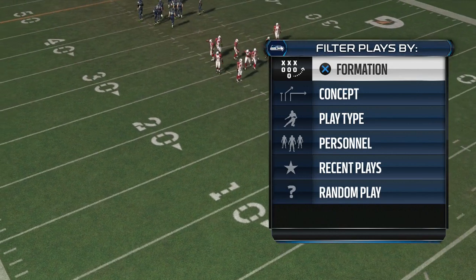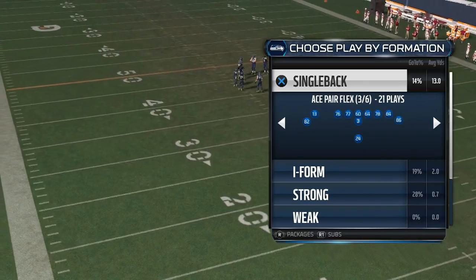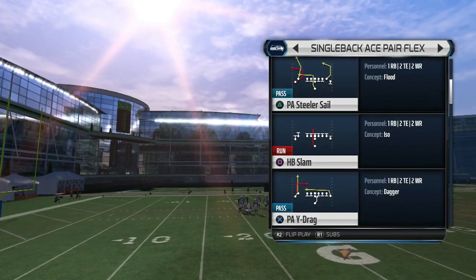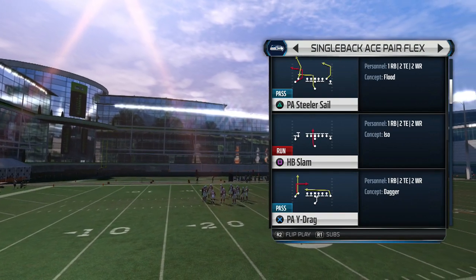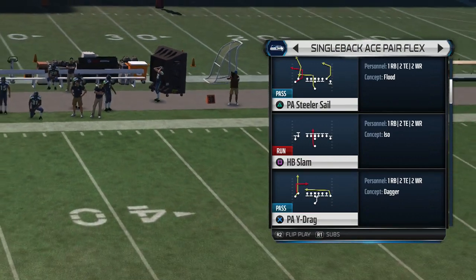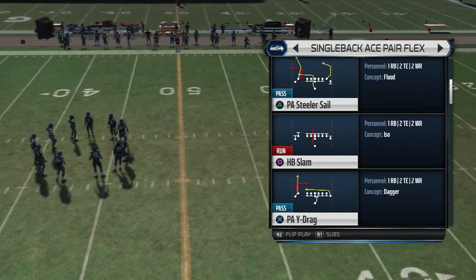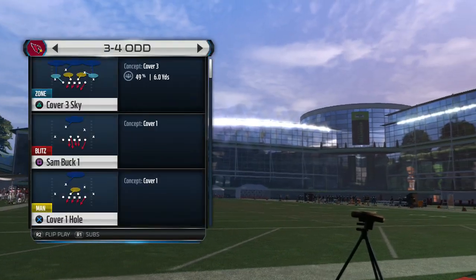What's up, it's your boy Shocker 360 and today we're gonna go ahead and break down the single back ace pair flex. You guys requested that you want me to break down the daily offense, which is — they actually released a Steelers offensive playbook. I haven't seen any of the videos, but once I start watching and people start sending me videos, I'll be more than glad to show you guys the breakdowns. Some of you guys already requested GS, which I don't know why because he's horrible.